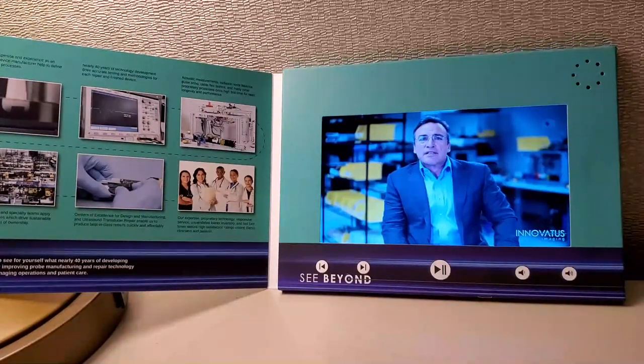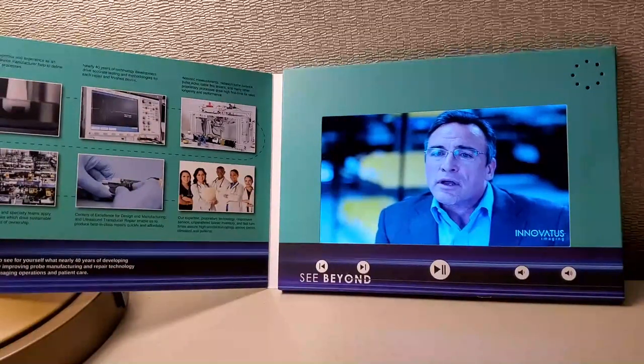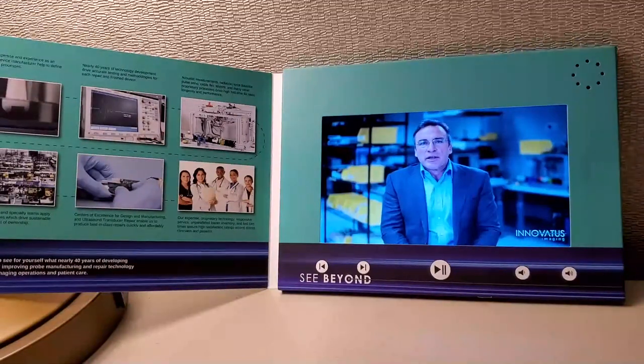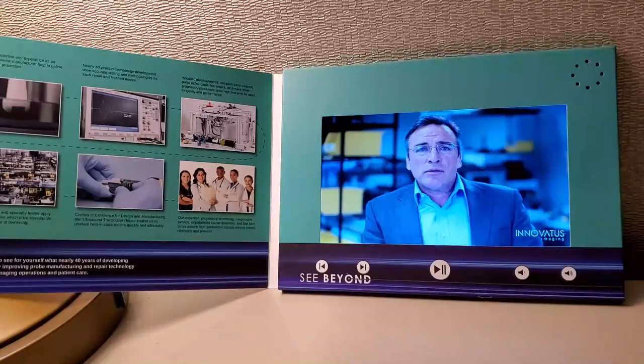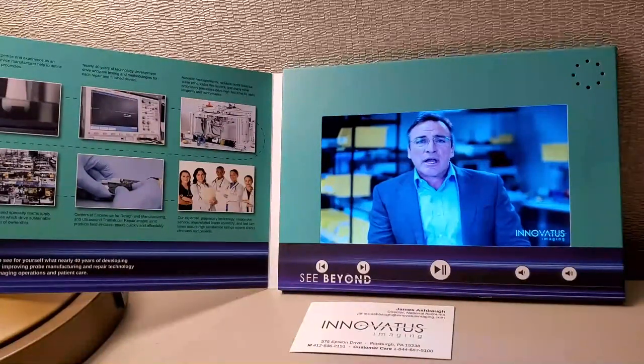How does all this technology set Inovatus Imaging apart? As an FDA-registered manufacturer, we know what goes into the design and manufacturing of a probe. Why does all this technology matter to you? Because of all the engineering we do, our repairs are sustainable. They conform to OEM form, fit, and function. They're designed for longevity, and at the end of the day, they deliver patient care that is safe and effective and as the OEM intended.